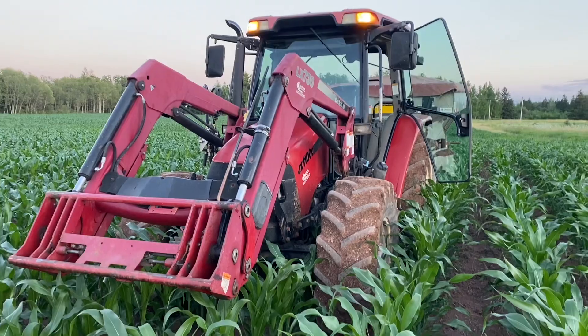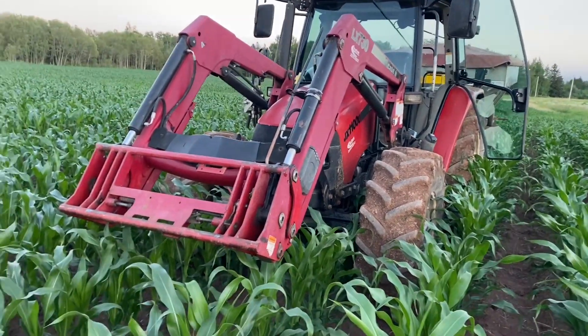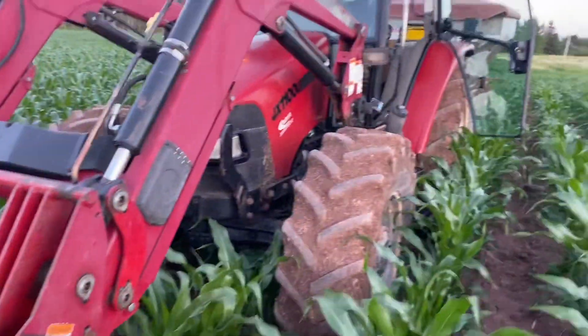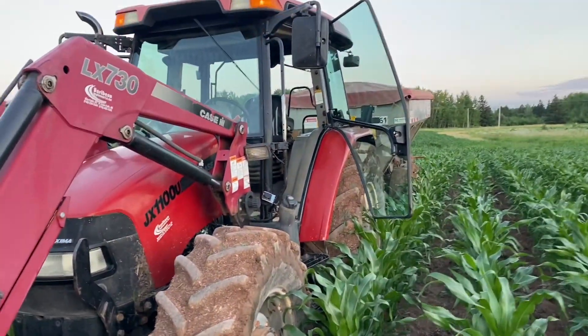Maybe someday I'll get one myself, something similar. I couldn't have asked for a nicer rig for the spread. Fertilizing away.